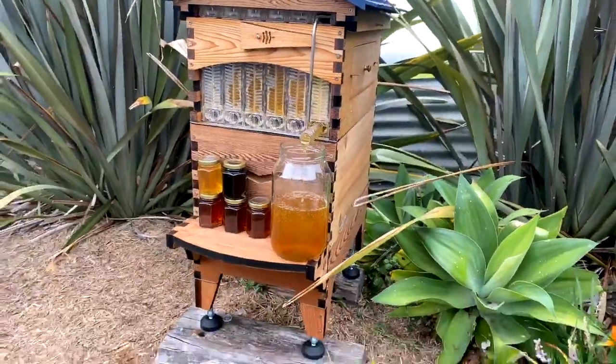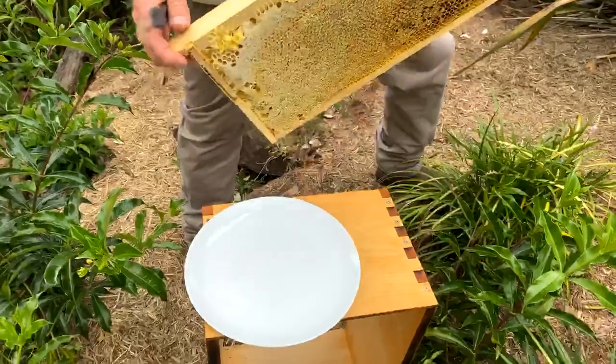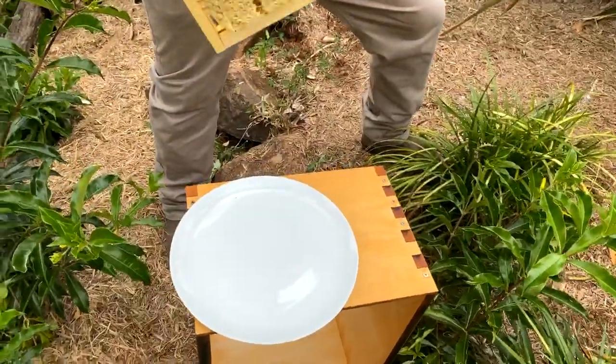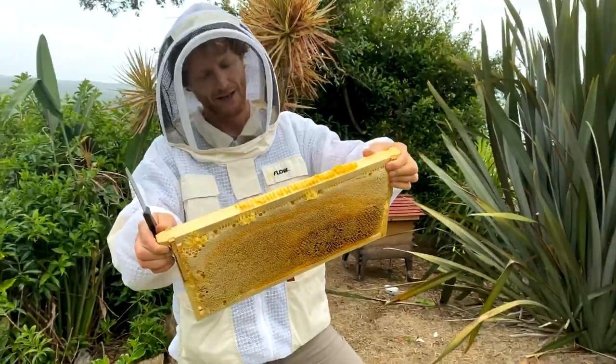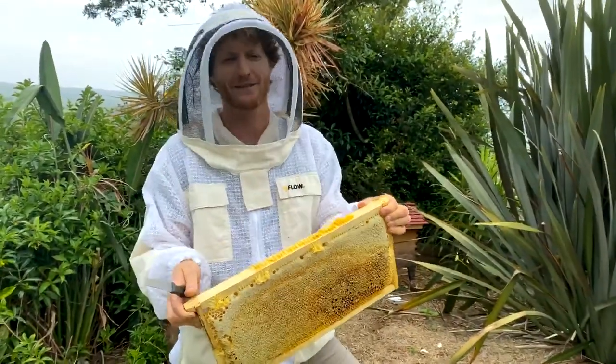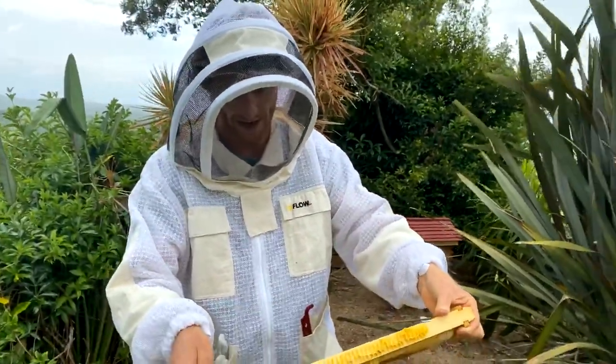A couple of people were asking: when you eat the honeycomb, do you just spit out the wax, or is it okay to swallow? Generally you'd spit it out — save that for candle making. You can swallow it; it'll just pass through. But I generally chew it up and spit it out.